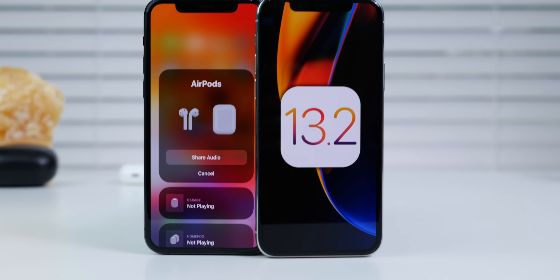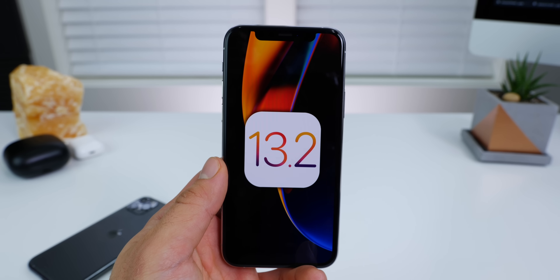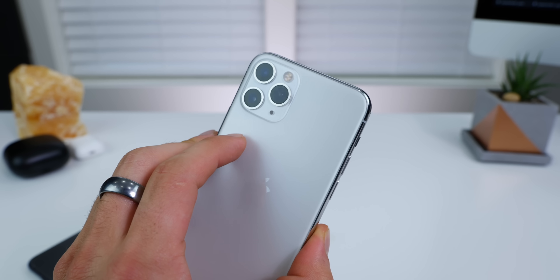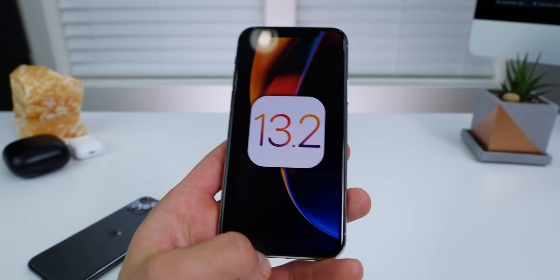Hey guys, iOS 13.2 Developer Beta 1 is here. Always exciting to see a big release like this. A significant amount of changes in this one, including Deep Fusion, where you combine all three lenses into the perfect crisp image on the 11 and 11 Pro series. We'll be taking a look at that.